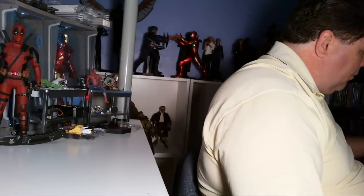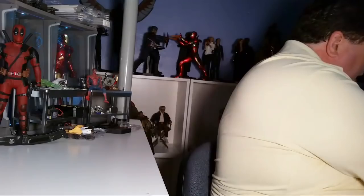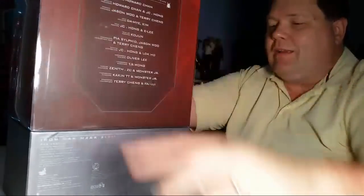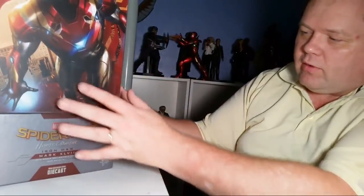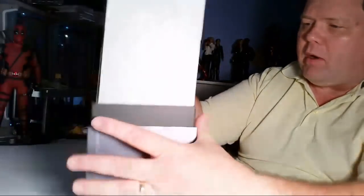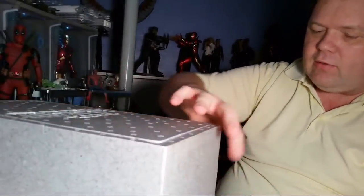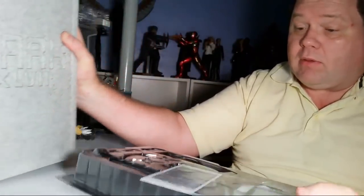Let's open up this Mark 47 Spider-Man Homecoming Iron Man figure — I've been wanting to get to him for a while. We have your typical die cast packaging; this looks a little different but it's the same box. The Mark 47 and the Mark 46, feature-wise and design-wise, are the same figure — just a different paint scheme.